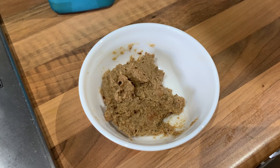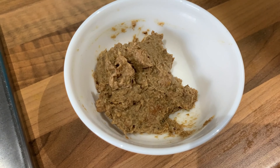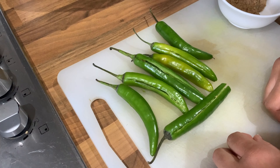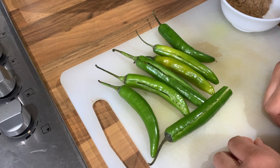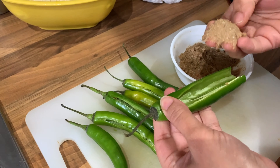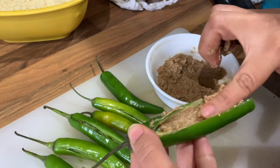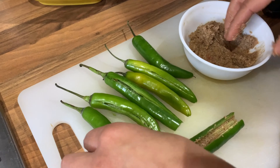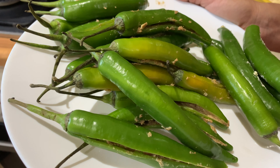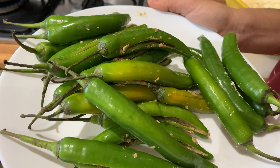I am going to put the stuffing in my face. I am going to paste this. When I put the stuffing in my face, I will put the stuffing in my face.